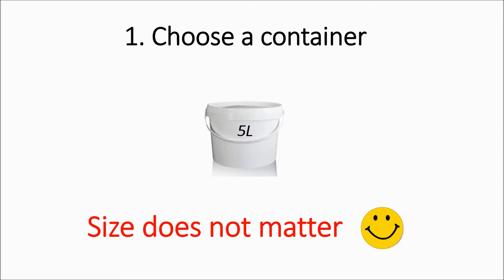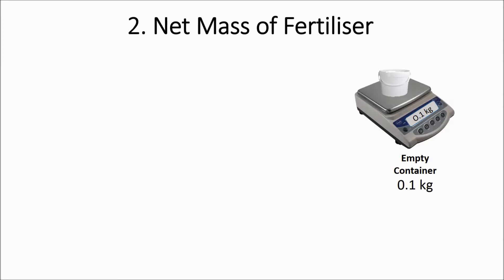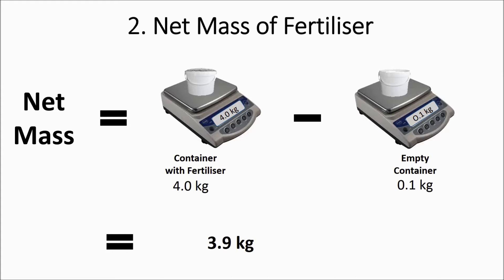Step 2 is to find out the net mass of fertilizer in the container. You do this simply by weighing the empty container, then fill the container with fertilizer and weigh it again, and then find the difference between these two masses. So the net mass in our case is 4 kilograms of the container filled with fertilizer minus 0.1 kilograms of the empty container, giving us 3.9 kilograms.